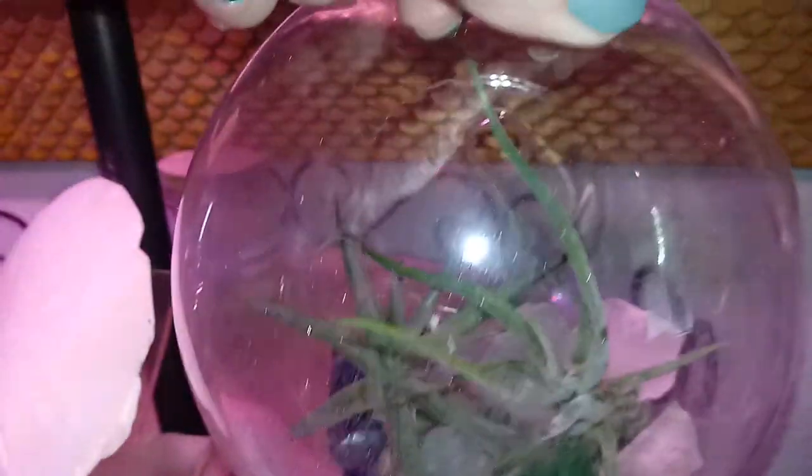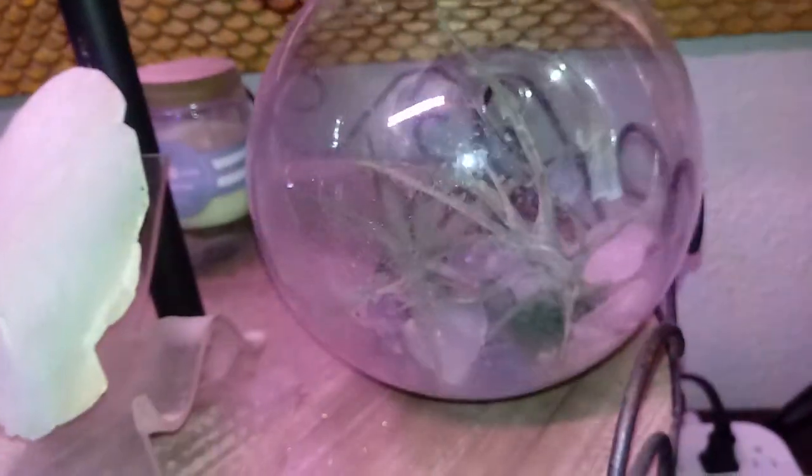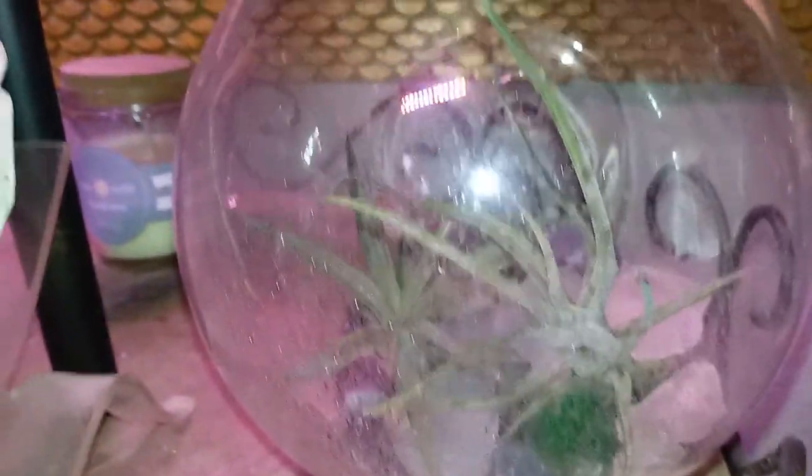And then this little one. The glass clears right up as soon as the water is absorbed. Looks really nice again.